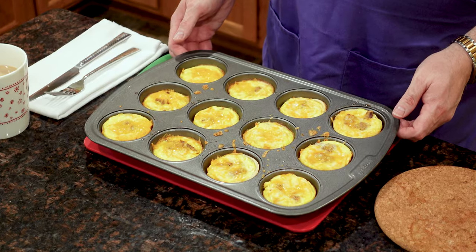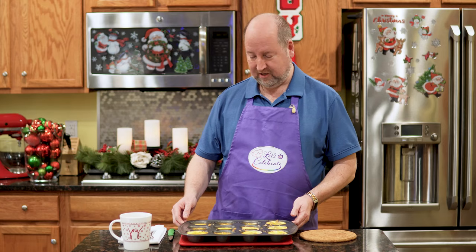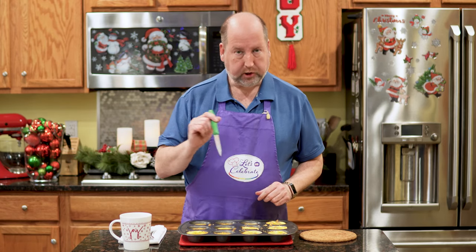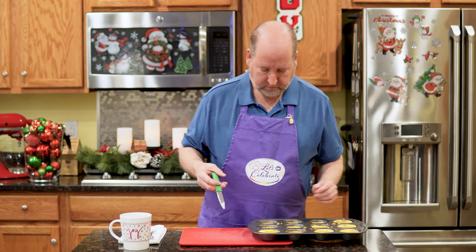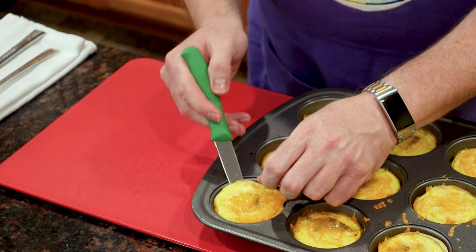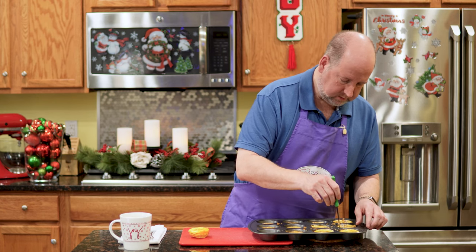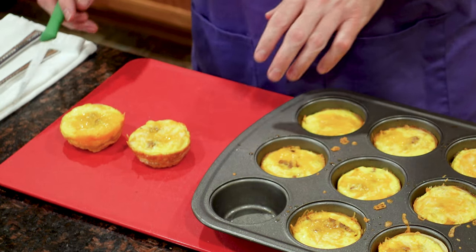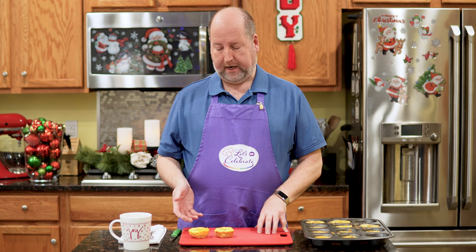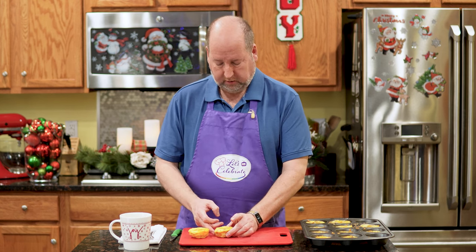It's been 10 minutes. I took these out of the oven, let them sit for a minute, and here they are. Look how beautiful these look! To make sure they came out, I took a little sharp paring knife and carefully ran it around the edge. Let's take a couple of these out. I've got one with sharp cheese and one with the Colby Jack. What I love about these is that you can take them in a lot of different directions — these can be made ahead of time, they store well in the fridge, and they're just fun.